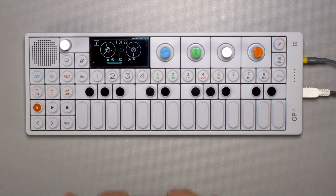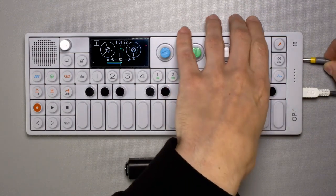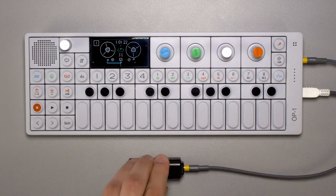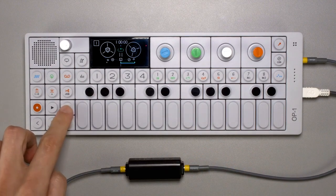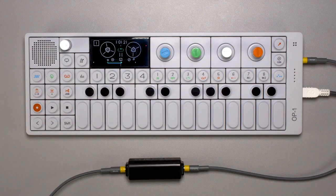You can also use a ground loop isolator. Connect the line out from OP-1 to the input of your isolator, and from there connect to your speakers or headphones. This will effectively remove any ground loop noise while still allowing USB charging to remain on.